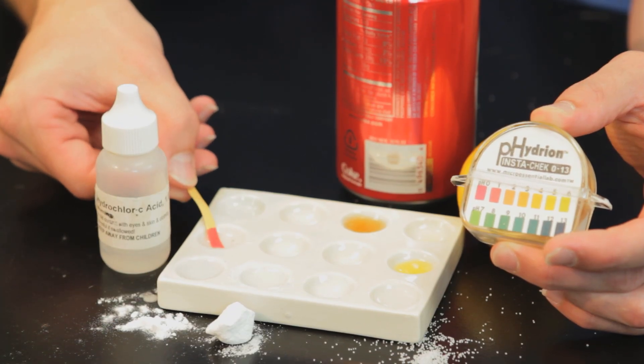Hello, my name is James Lincoln. I'm a science teacher, and today I'm going to tell you how to do experiments with the pH scale.